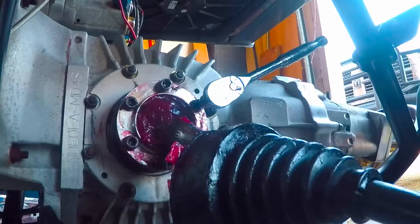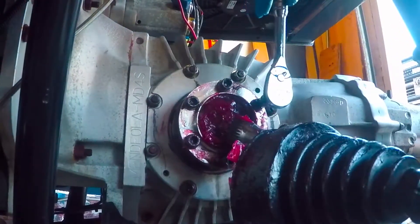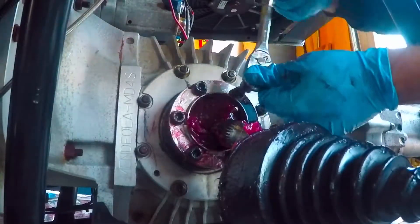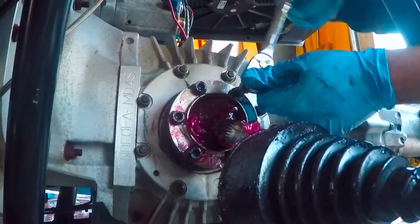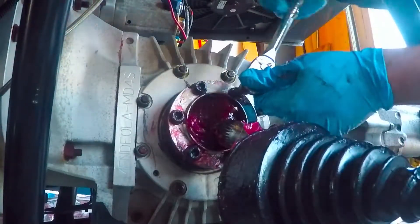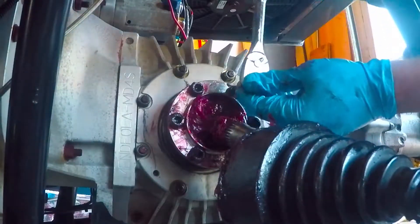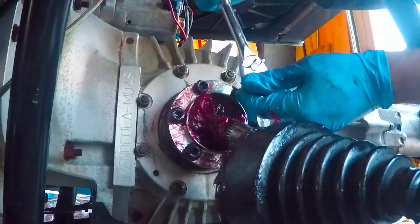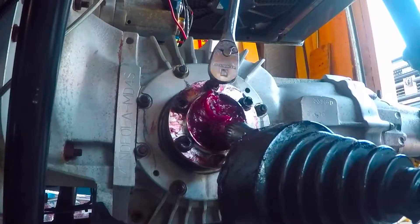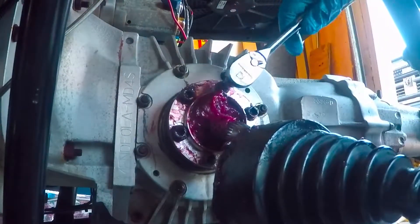Once you get everything greased up, go through and snug up your bolts. Go around a few times because you'll notice that it loosens — progressively adding a little bit more torque until you have it where you want it.